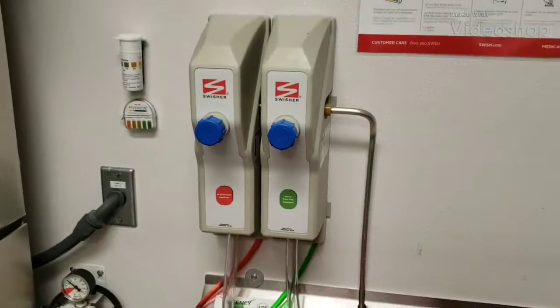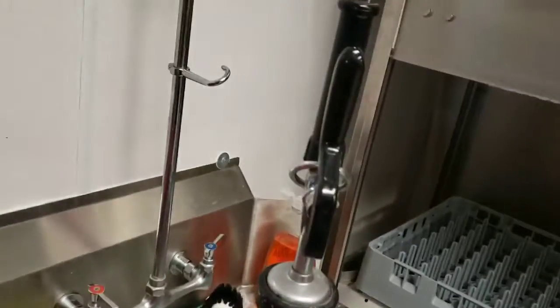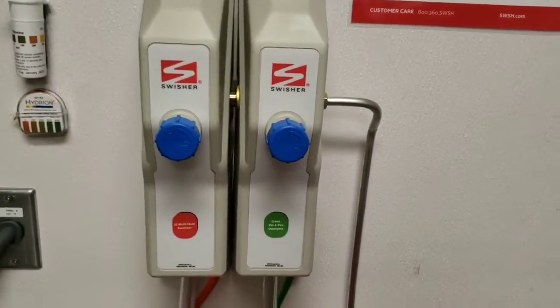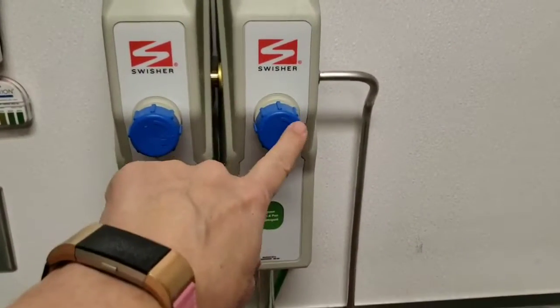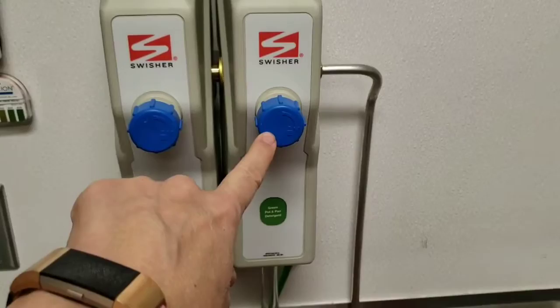This video is on how to set up sanitizer. Over here by the dish pit, which is where the dishwasher, the nozzle, and the pre-rinse are, there are two chemical things set up. This first one right here is for sanitizing solution. This second one right here is pot and pan cleaner.